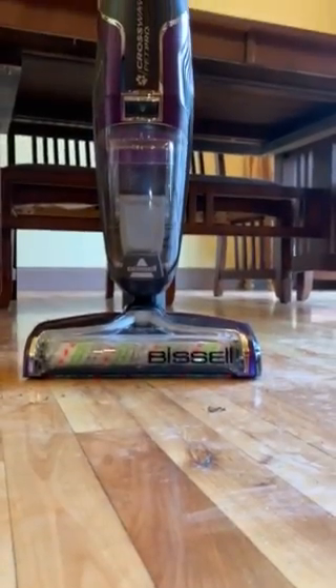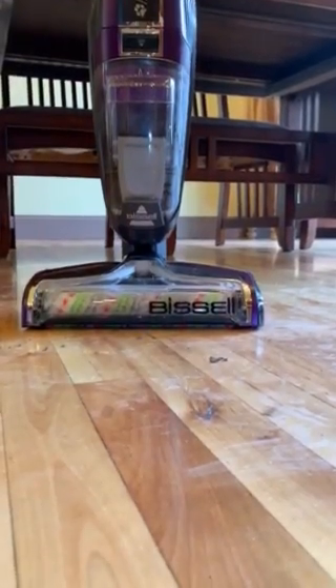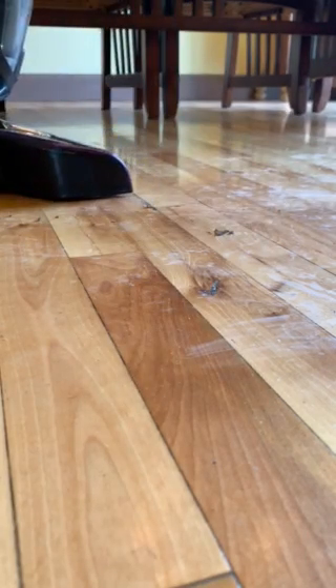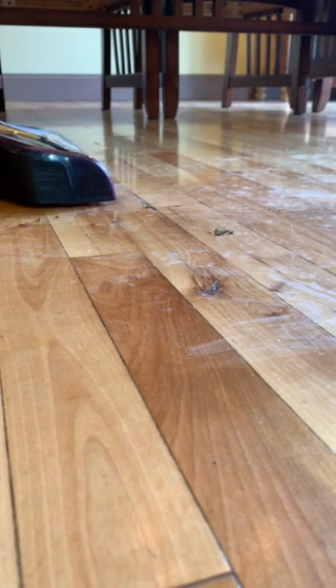If you own a pet that goes inside and outside the house, I'm going to show you why you should have a Bissell CrossWave Pet Pro Floor Cleaner. It cleans hardwood floors, tile floors, linoleum, and low pile carpet. It's like a shampooer for your hardwood floors.